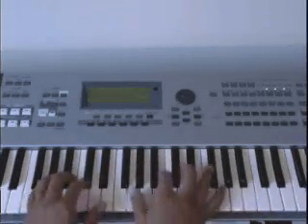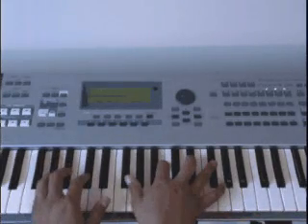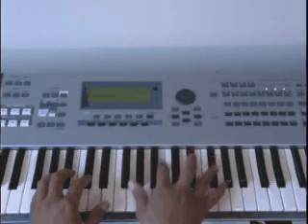The next note here is that transition. Left hand is going to be a tritone — it's going to be G, C sharp. Right hand is going to be F sharp, B, E flat, F sharp.